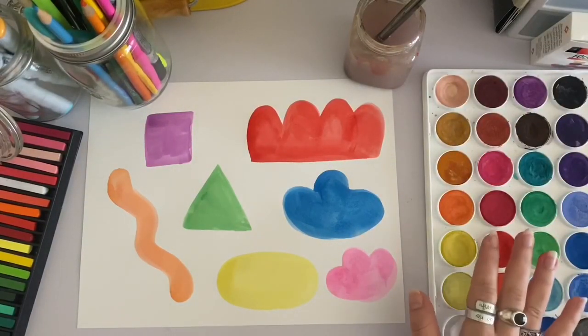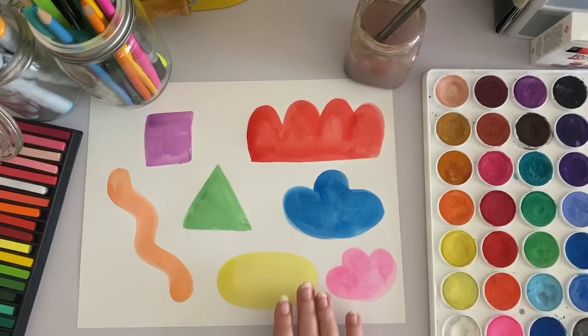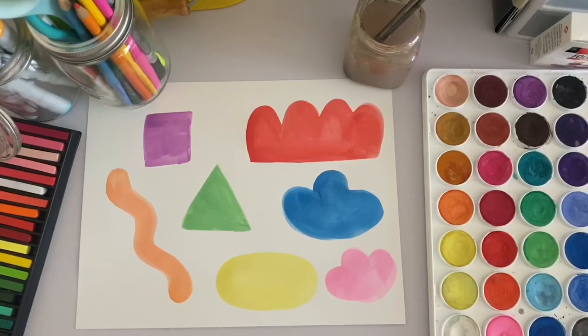If you're using paint like I did, you're going to want to give your painting a little bit of time to dry before moving on to the next step. Now that my painting is dry, the next thing I'm going to work on is the details for my shape monsters.